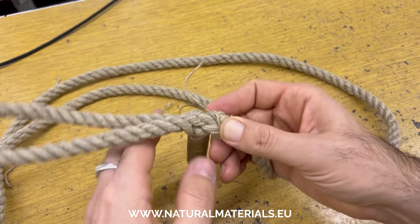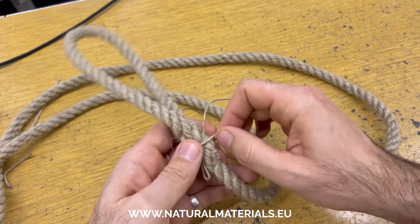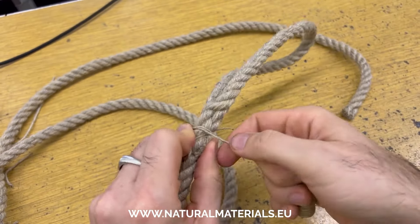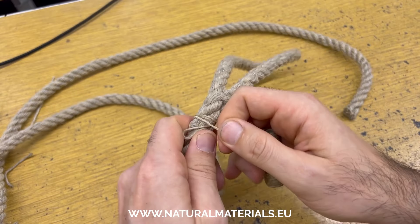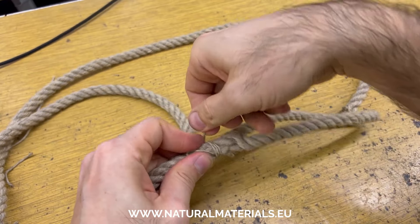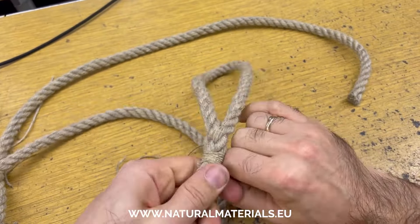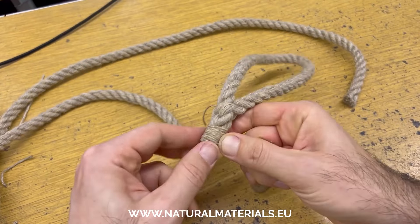I'll start wrapping here and finish about here. The first wrap is the most important — I go over the top and come back around. It's beige on beige so it may not be super easy to see, but I pull it tight. It doesn't have to be so tight that it hurts your fingers. You can see as I'm going around how the hemp wick roll just keeps giving me as much yarn as I need. I'll stop talking here and fast forward.